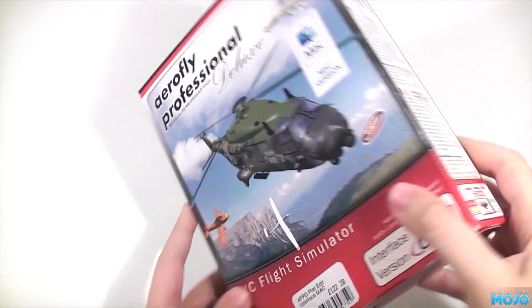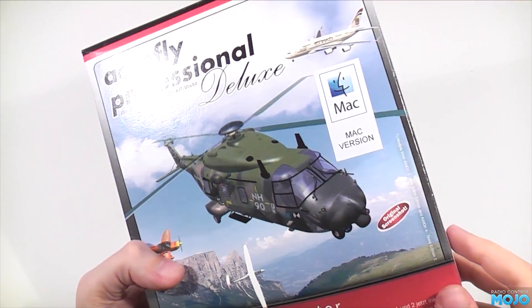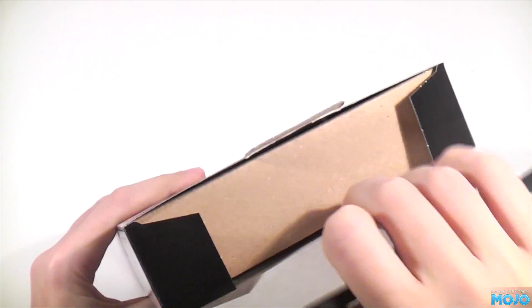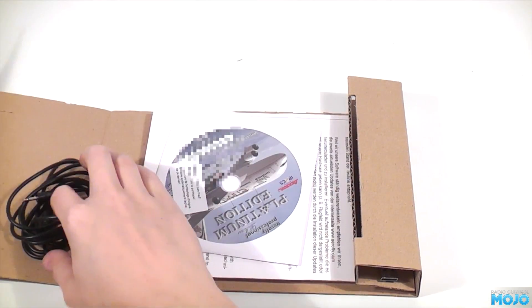Alright guys, today at RC Mojo we're going to be having a look at something virtual rather than physical — AeroFly Pro Deluxe, specifically the Mac version. While AeroFly 5 is out for Mac and PC, we chose AeroFly Pro Deluxe because it's half the price and still provides an adequate simulation.